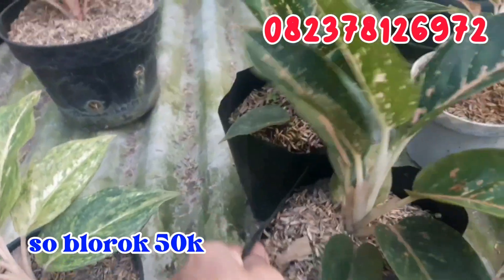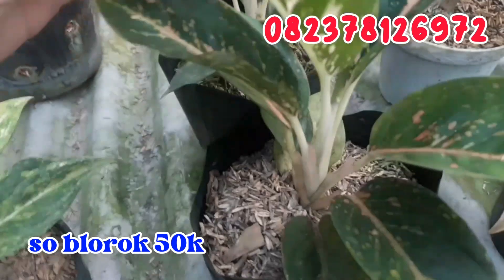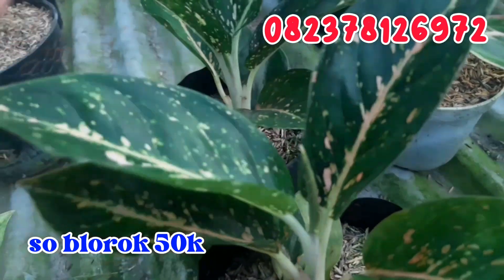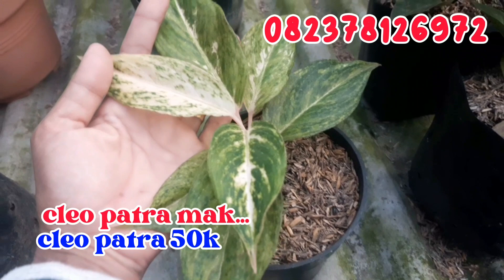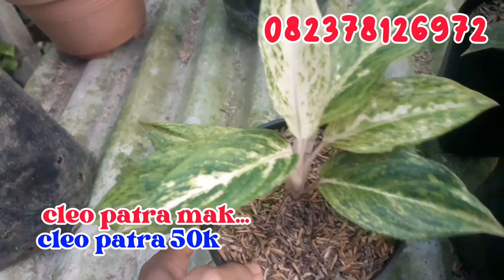Sebelahnya ada Tardas Orange Dorok. Seperti ini, ini Tardas Orange Dorok, aku jual murah aja cuman di angka 50.000 rupiah saja. Ada dua stoknya, silahkan dipilih. Terus sebelahnya ada Claudia. Claudia ini aku juga jual murah, cuman di angka 50.000 rupiah saja buat Claudia-nya.